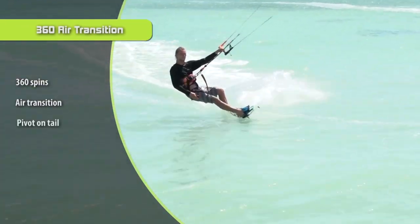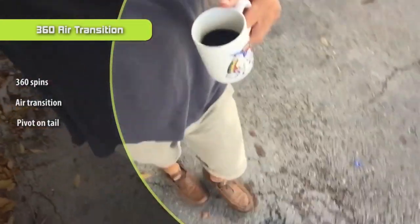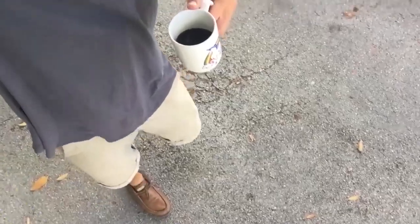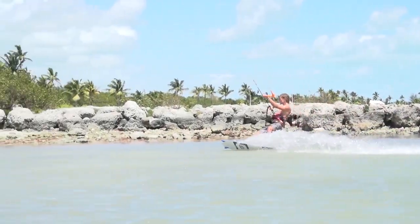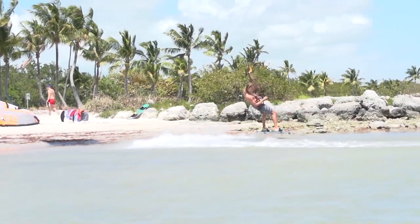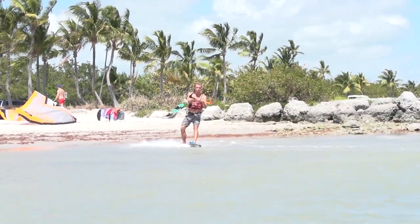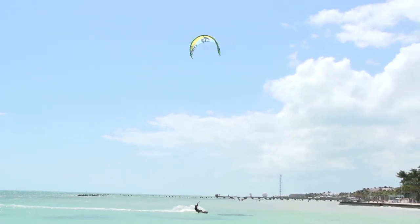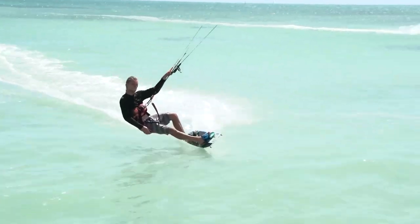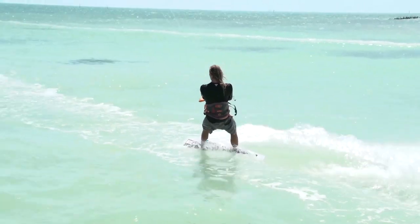Step number three: as you spin around, you're going to try and stay on the water. You want to keep one foot — your back foot — on the water and your front knee up, so it kind of takes the front of your board out of the water and spins around the nose of the board. So you combine the air transition and the 360 spin you just practiced, and then you bring one knee up so that the board is kind of angled, so you can swivel around the tail.